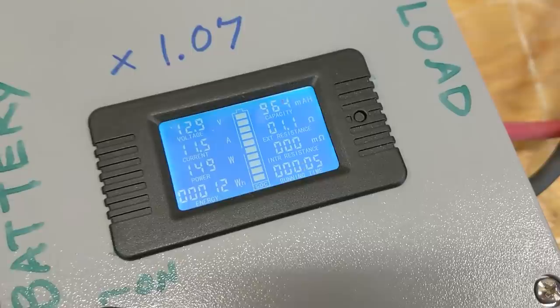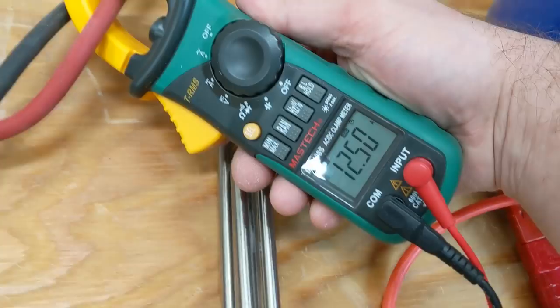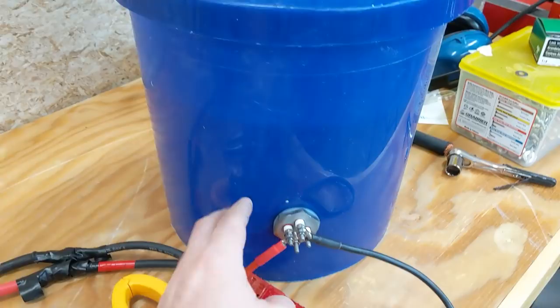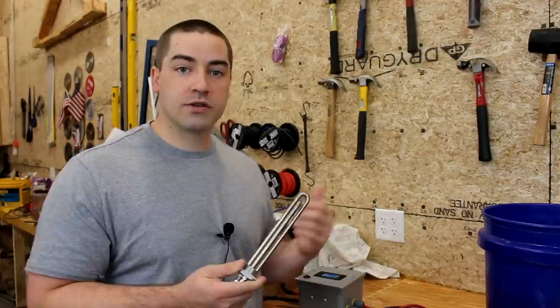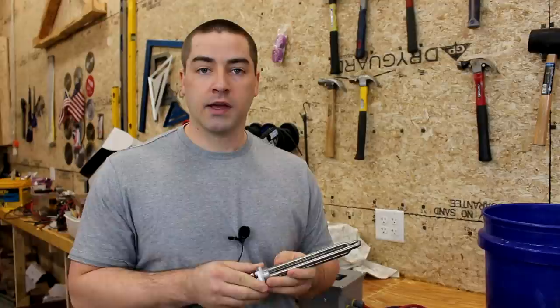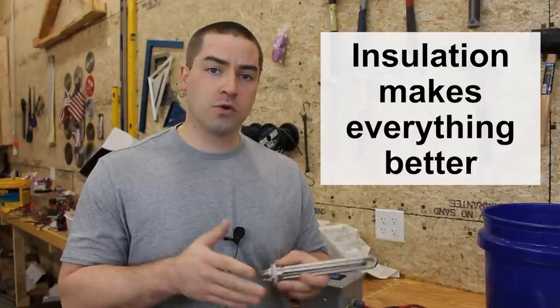We can verify that with the amps setting: 12.4 amps. We should be at 66 or 67 amps, and we're not close. So unfortunately this is only drawing one-fifth of the total power it should be drawing. The battery is over 12 volts so we should be drawing even more, but we weren't there. Since this is drawing 150 watts it will eventually heat the bucket, but it will take five times longer — and even longer depending on how well your tank is insulated due to heat losses.